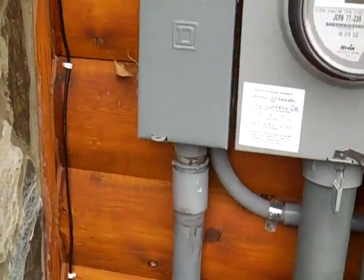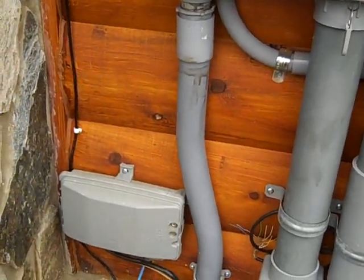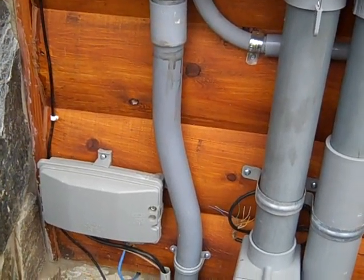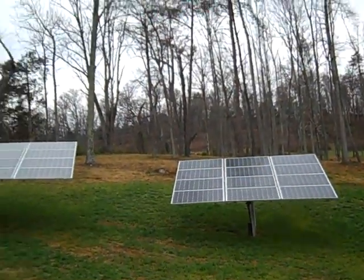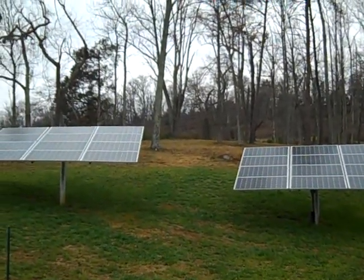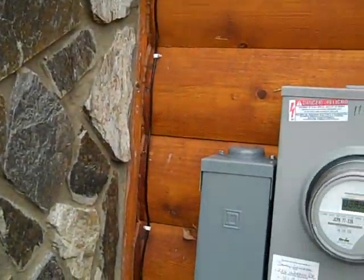We're going to take the AC power down into the basement into a transfer switch - kind of like hooking up a generator. There'll be a transfer switch in the basement so when the power goes out she won't lose that array's power. Typically with a grid tie, when the grid goes down so does your ability to use your solar. This customer wants to update it and add a little insurance policy, which will be a battery backup system.